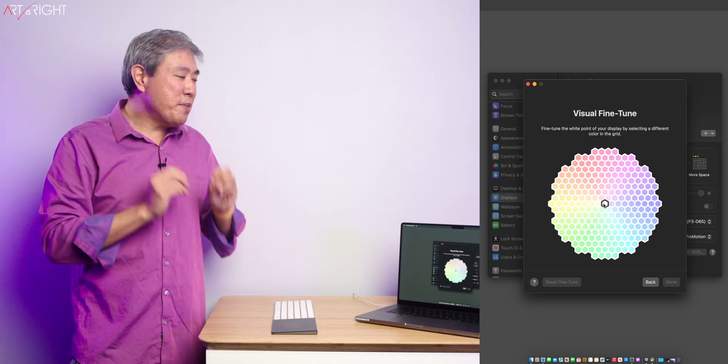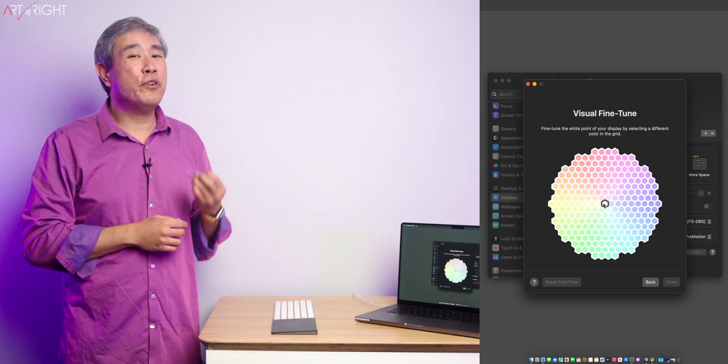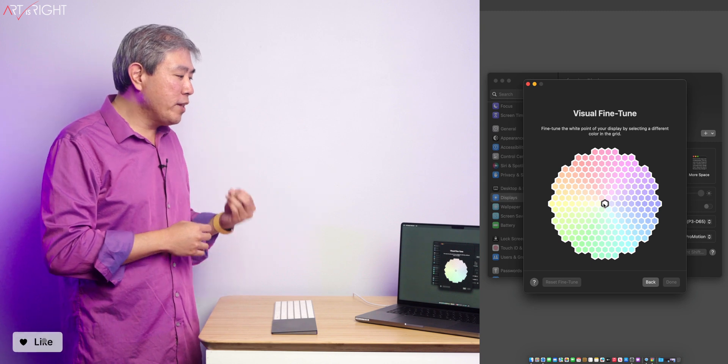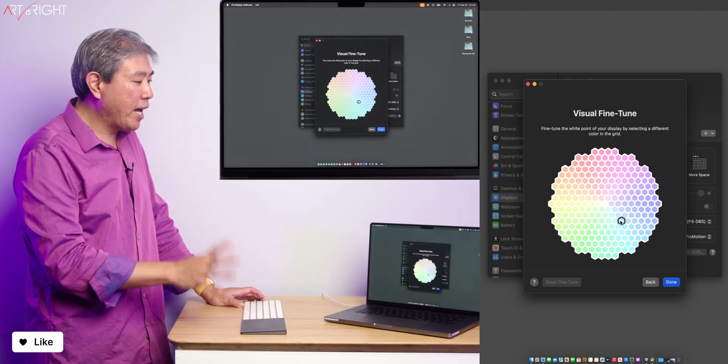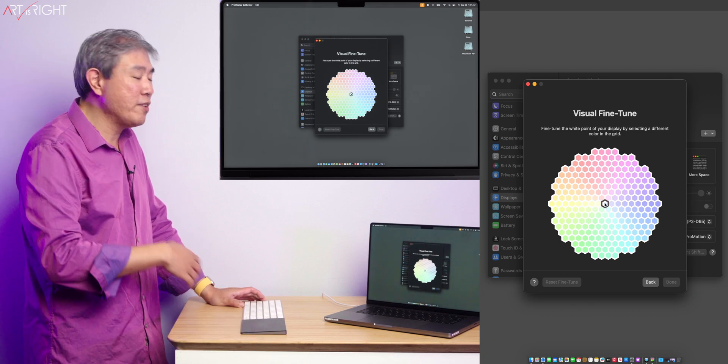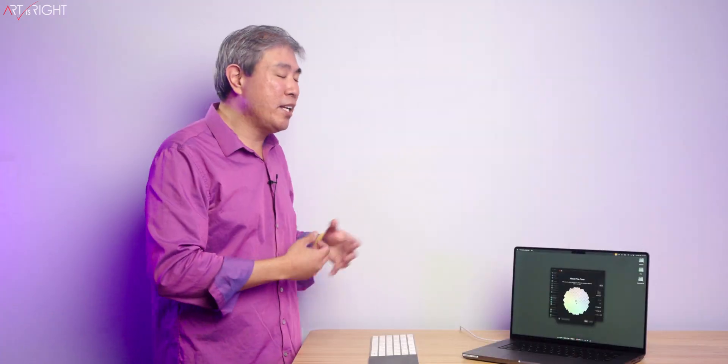I would say that if you're going to use visual fine-tune, play with it, use it very carefully and also very sparingly. One thing I would tell you: if you apply visual fine-tune, I highly recommend that once you're done with the task you're trying to do, just go in and set it back to neutral. This way you're not constantly editing on a display that is biased. So that's my thought about that one.